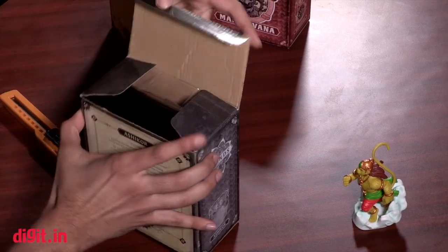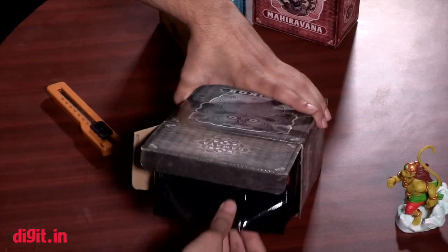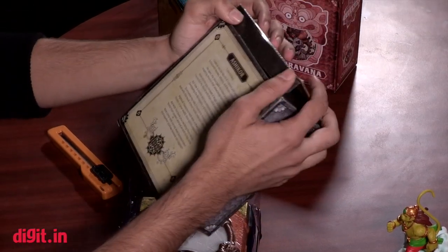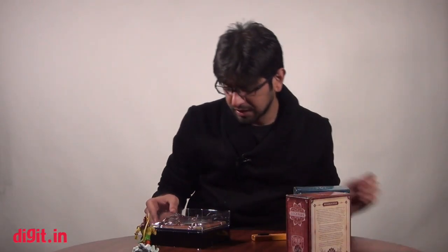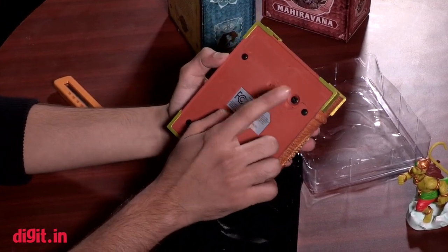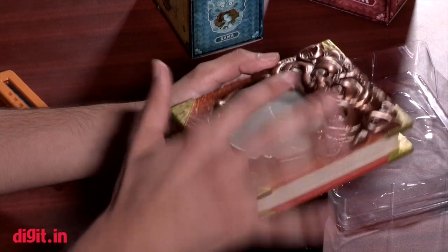So that's the box — this is the book, the biggest one. It's quite well packed and the box is something you might want to keep. Like I said, there's an interesting story on it — I'm not going to read it out, so if you're really looking forward to this you can rest assured there are no spoilers here. It's just an unboxing.